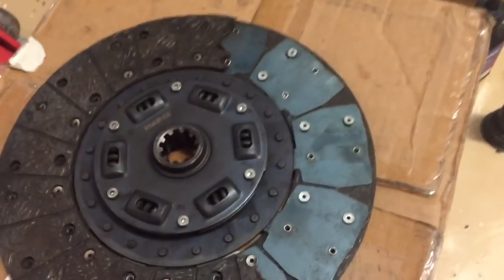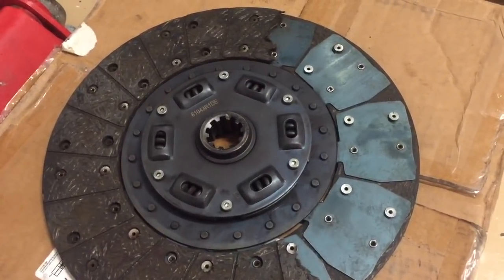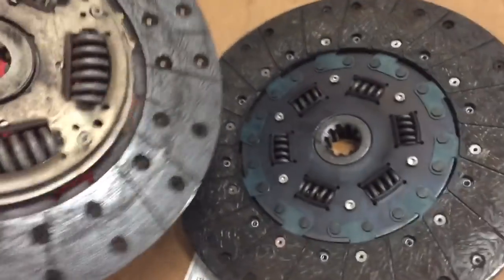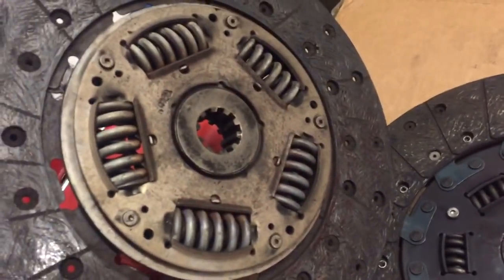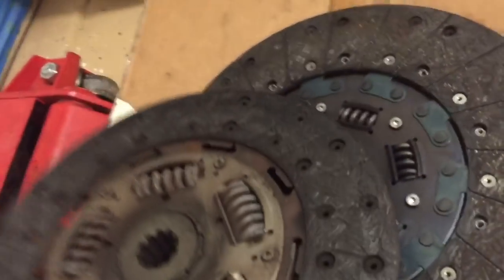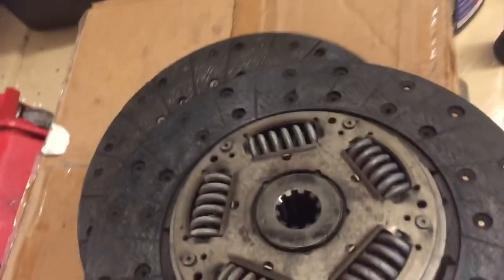Not to say you can't buy things off eBay — there's plenty of good parts to buy — but you have to be careful, because sometimes people are just marketing their own stuff as whatever they want, hoping you'll never figure it out. Here's his other stock clutch, and you can see the differences — one to the other — this is probably not the factory replacement as they claimed. It looks nothing alike.